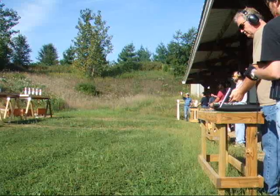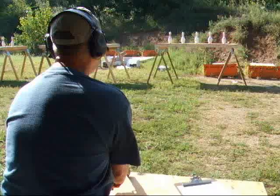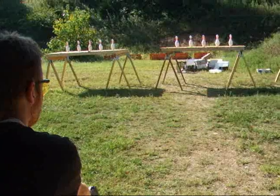Once everyone has their muzzles on the table, the range master says 'Stand by!' and then immediately after that blows the air horn. Every shooter has a timer standing next to them, and as soon as the air horn goes off, the timer starts and the shooter starts shooting.